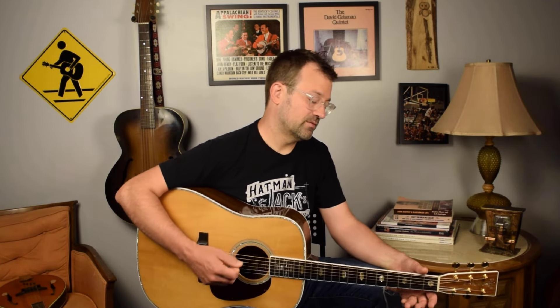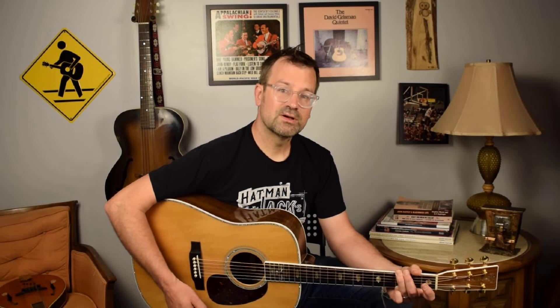Thanks for watching. Check out the website, andyslessons.com. I've got a free download about how to create bluegrass guitar breaks, outlining a plan for people who are just starting to learn how to take bluegrass guitar breaks. Here are a few more rounds of 'Sitting on Top of the World.'